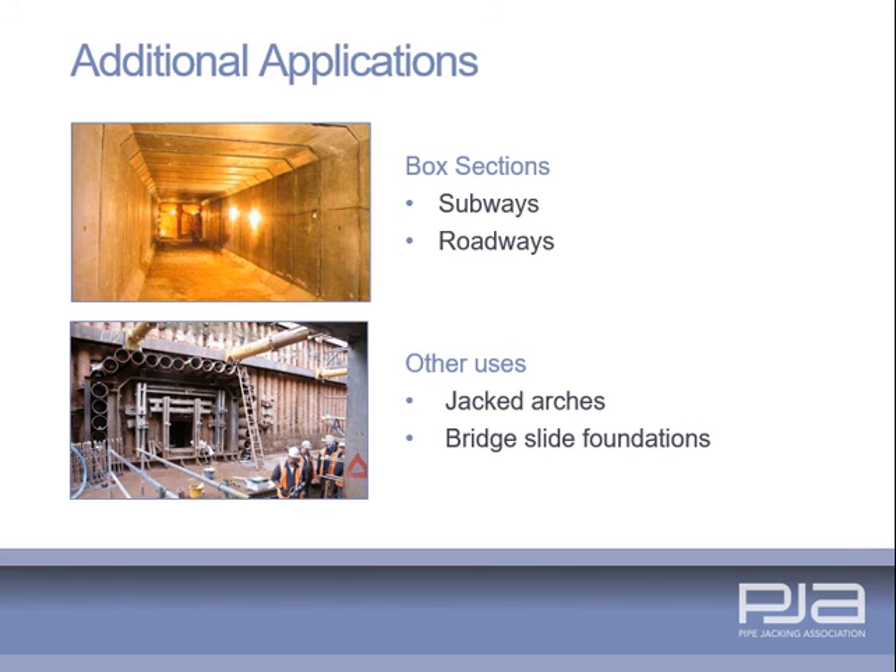In addition to conventional conduits, pipe jacking has a variety of specialist applications. These include box sections for subways and roadways, bridge foundations for bridge slides and also jacked arches.